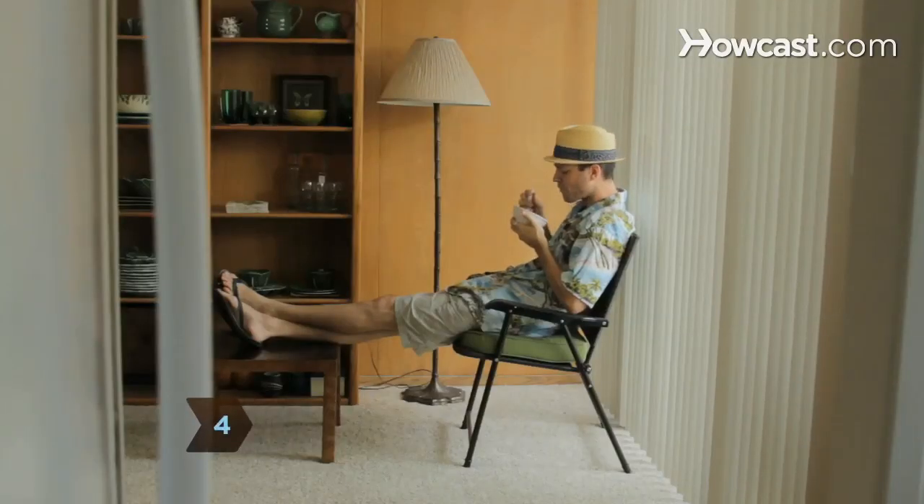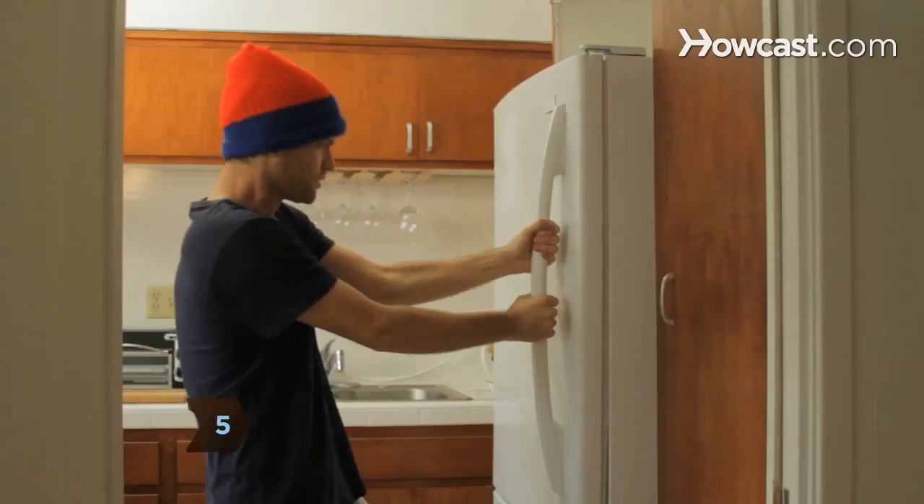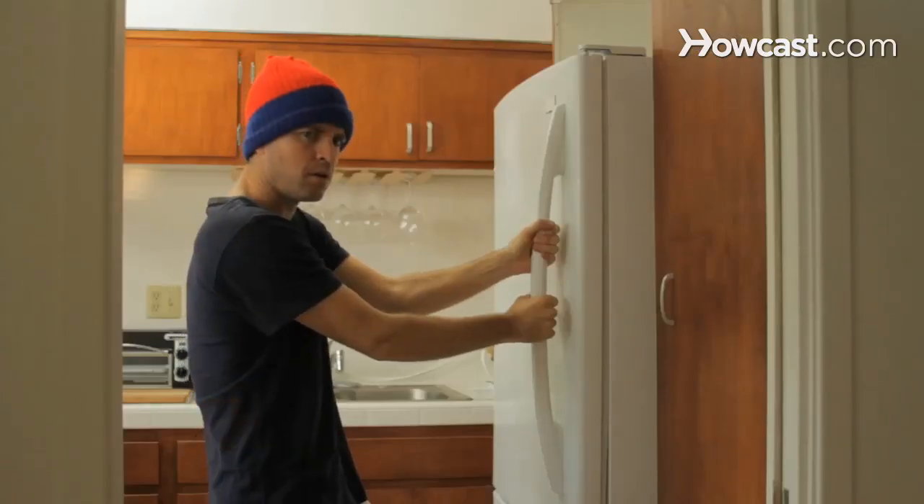Step 4. Hang around the fridge area during lunchtime and wait for hapless victims. Step 5. Watch with amusement as they helplessly struggle with the hopelessly stuck fridge door.